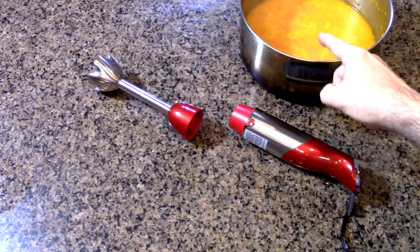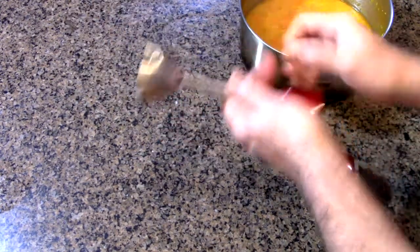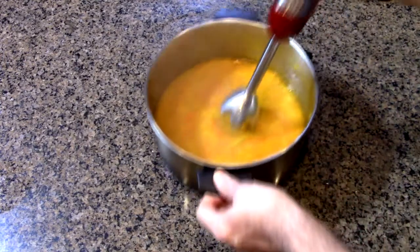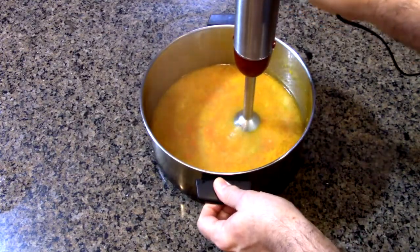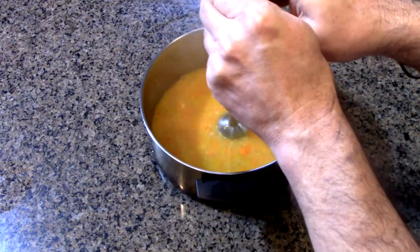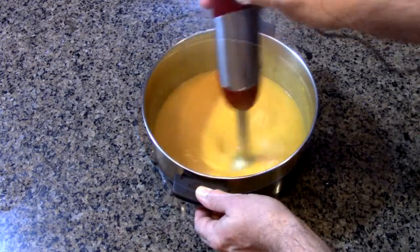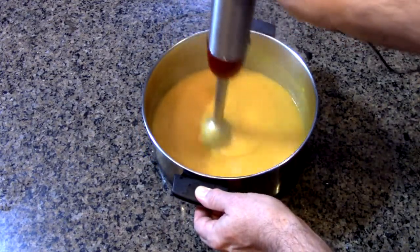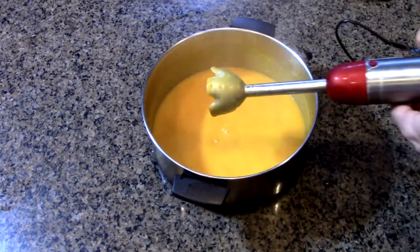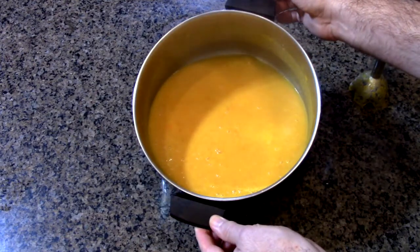Here I have the soup — I sauteed the vegetables, put in the water and chicken stock. Now we're going to take the blender stick, attach it to the Megawise unit, put it in the soup, and puree it. I'm going to raise the speed up. And there you have it — the soup is all creamy, blended, and ready to eat.